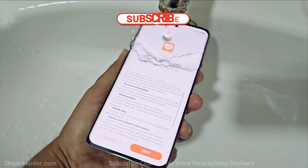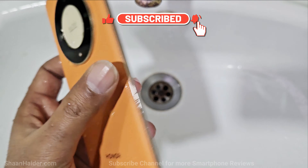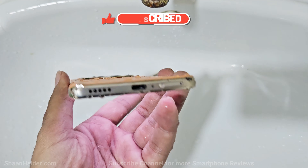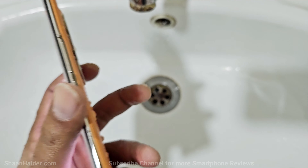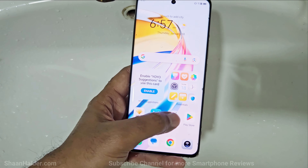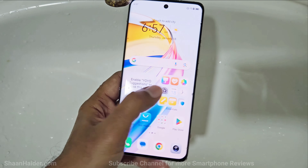That's enough, let's have a look at the device now. As you can see, there is water inside the USB port as well as on the touchscreen. It is responding to the touches — seems the device is working fine.